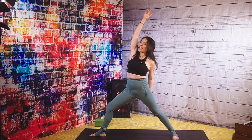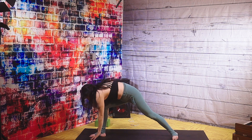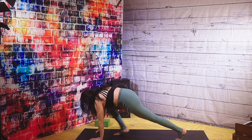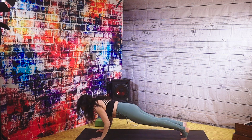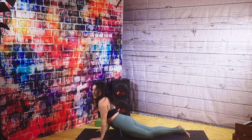Keep breathing. Last breath in, hands down to the mat. Come to the ball of your back foot and step your right foot back if you can. Drop to your knees or lower down low — your choice. And slowly come on up.